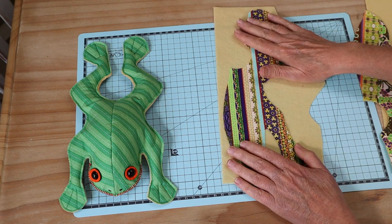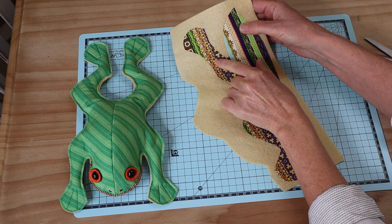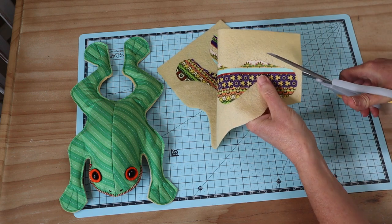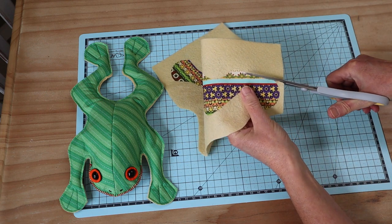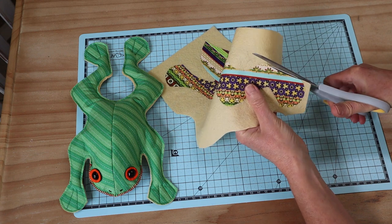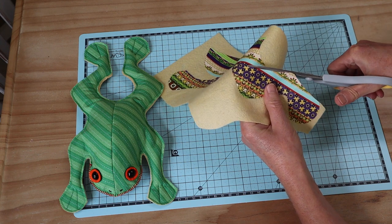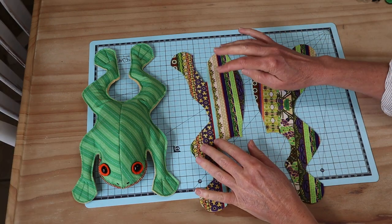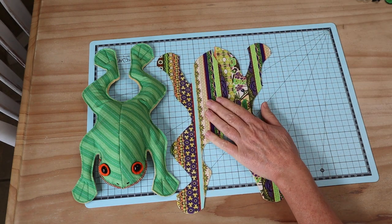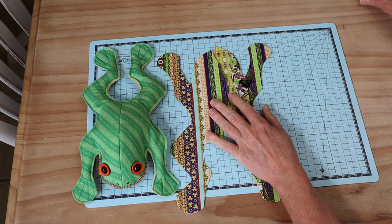Now that the pattern piece is fused to the felt, it's quite simple to trim away the excess felt and get a nice clean edge — just cut right the way around that pattern piece. Both pieces are now cut out with that nice felt backing. The next things we need are eyes for our little frog; I'm using safety eyes today, though you can use ordinary buttons.